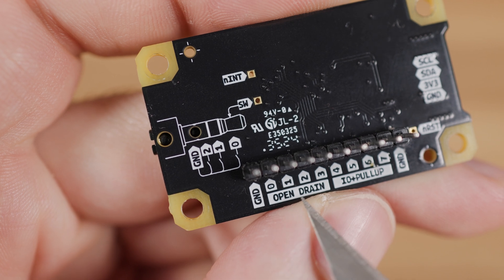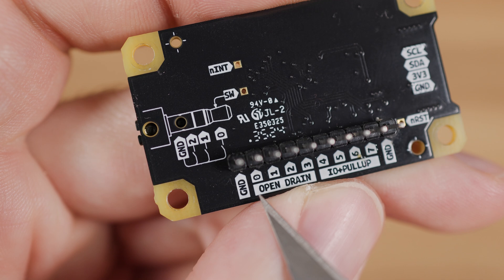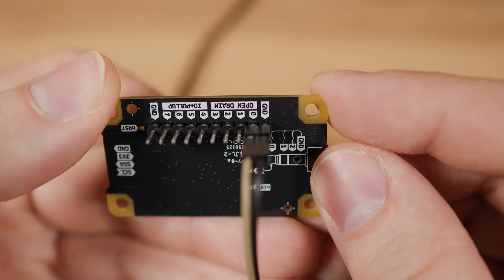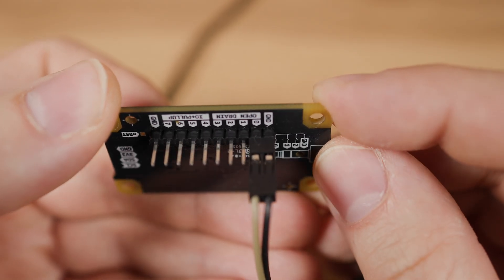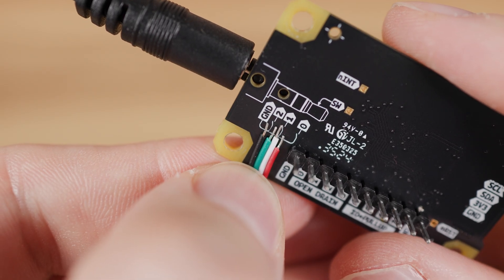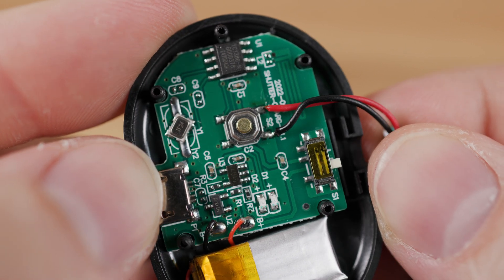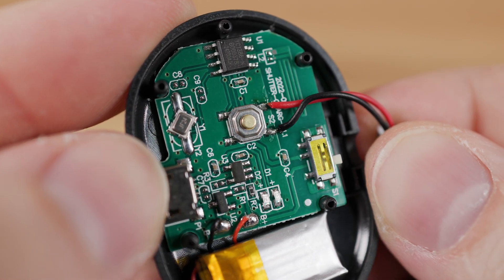Before that, you need to decide which pin from the open drain section of the Prusa GPO hacker board you want to use. I will stick to the same wiring and configuration as in the previous video. For this particular connector the colors go in this order, so I will use the black wire for common ground and the red wire for pin 0.